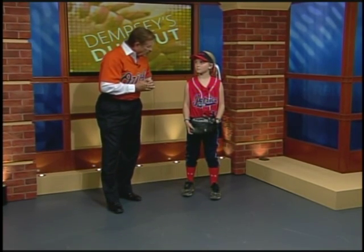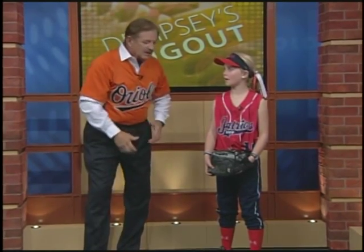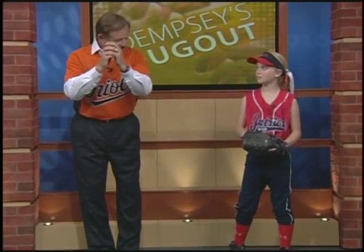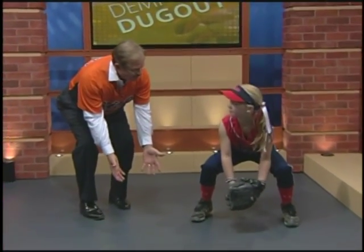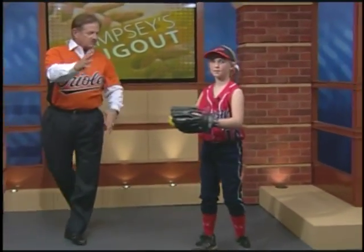Pretend that you're going to field the ball. Turn your hips and your shoulders towards first base and throw. I'm going to be the pitcher, you be the infielder. When I start to wind up and throw, you lean back, go forward, hands down. Keep your hands low to the ground, field your ball. Atta girl. Turn your hips and your shoulders and throw to first base. There you go. I can see why — she's got a pretty strong arm.